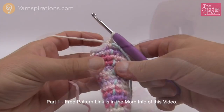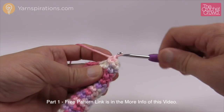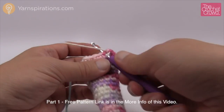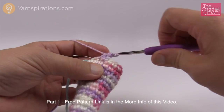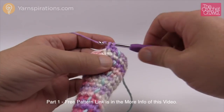Round 22: six single crochets then an increase. So 1, 2, 3, 4, 5, and 6, then two into the next one for the increase. Repeat: 1, 2, 3, 4, 5, and 6, then the increase on the last one with the stitch marker — counts still right. Round 23 is simple: one single crochet into each all the way around.